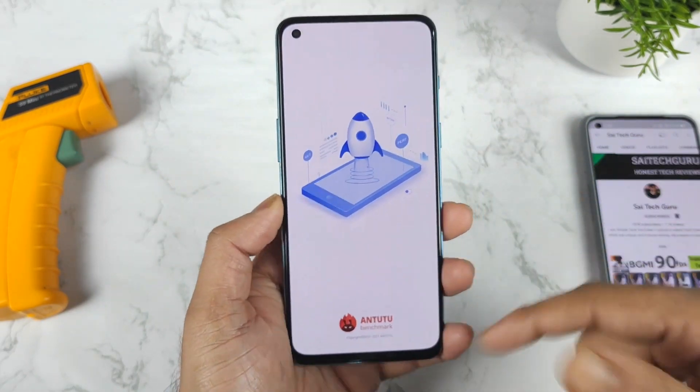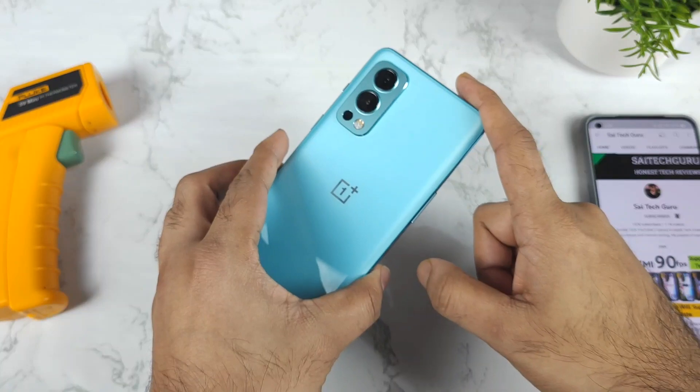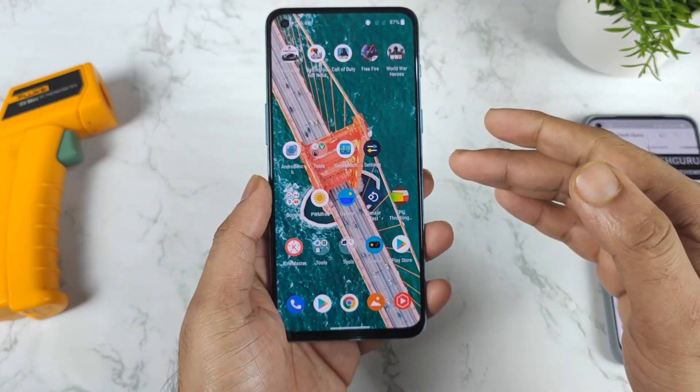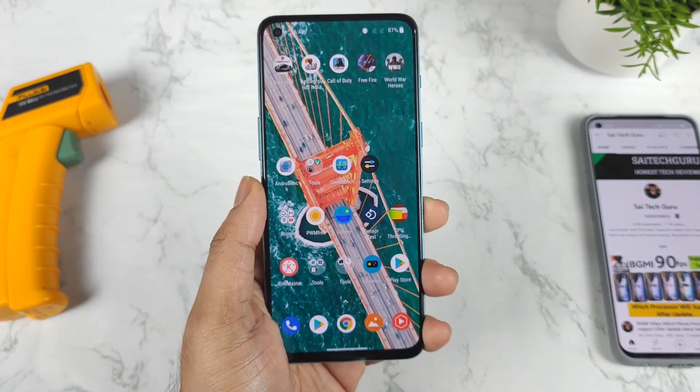And that's it, friends. Thank you for watching. Stay tuned for more updates. This was a quick Antutu benchmark test on the OnePlus Nord 2 after the recent update, without any kind of high performance mode. Signing off — thank you for watching, until then stay tuned for more updates.